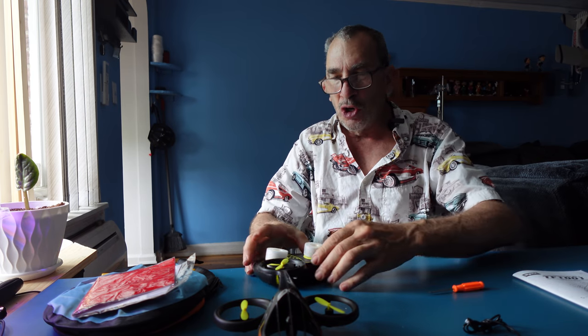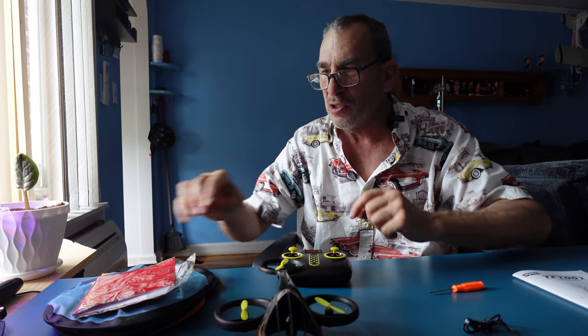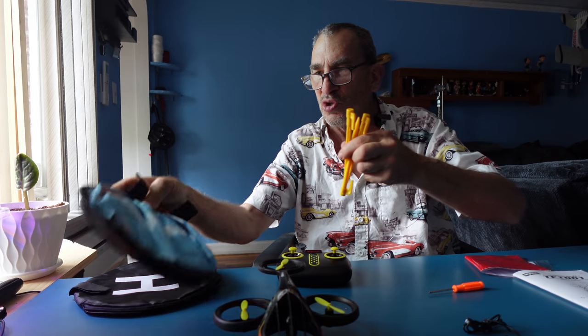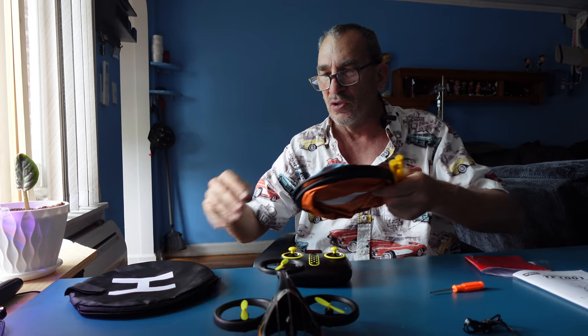You have a precision screwdriver, Philips, your controller with foam protectors for the joysticks, your drone, four propellers installed — A's and B's — stickers, stakes for outdoor to lock down your landing pad, which is two-tone color on both sides.